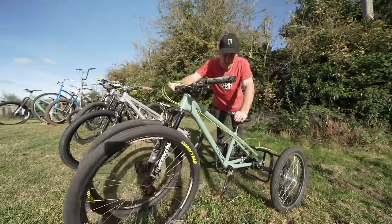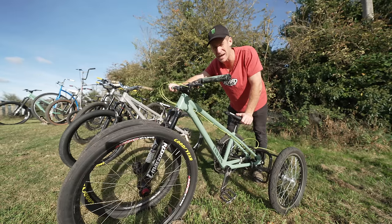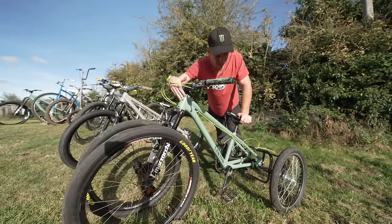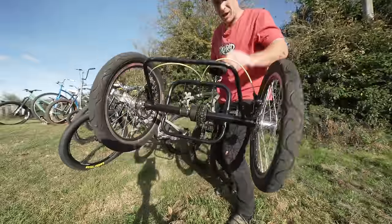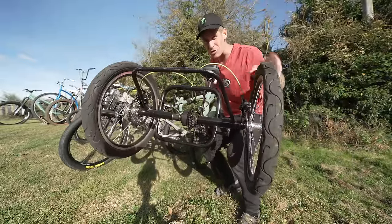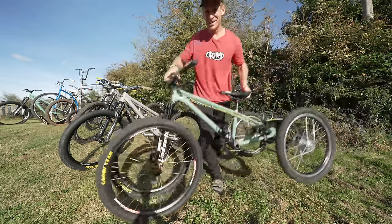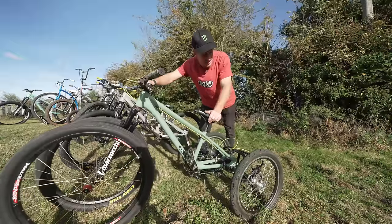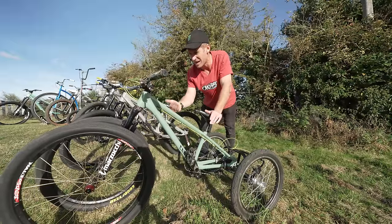This started life as a Canyon Stitched 360 hardtail jump bike, but after riding the Canyon Stitched 720 slopestyle bike so often, I decided to modify this and fit this crazy rear end to it. I found it online — this is a tricycle conversion kit by Dream Bike. I threw that on there, and that transformed this normal jump bike into one of my craziest and kind of favourite bikes, because it's just so ridiculous, and no one else I can imagine has one of these.